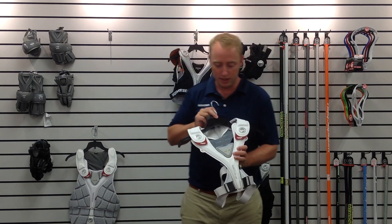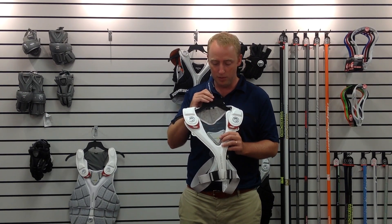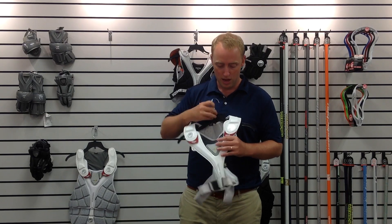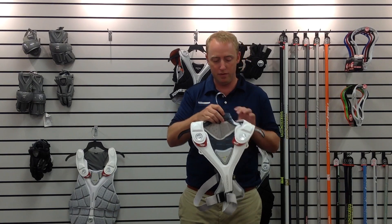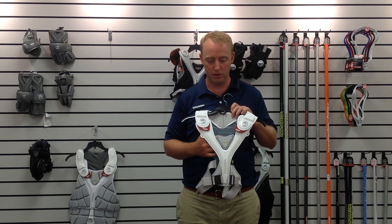A couple of the other features here are the PORON XRD chest plate — incredible impact protection here through the chest where you need it most — and then adjustability on the arch so you can customize the drape and fit of this. The liner system is also 37.5, which we're using across the whole RX3 line. The 37.5 is not just a wicking technology; it actually optimizes the body's core temperature by helping to evaporate sweat more efficiently.